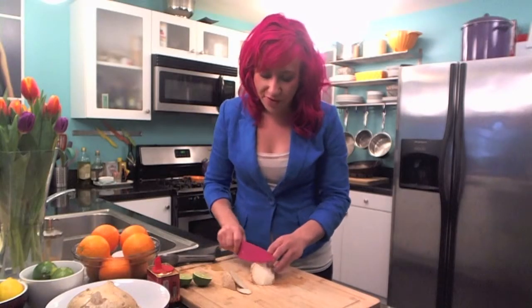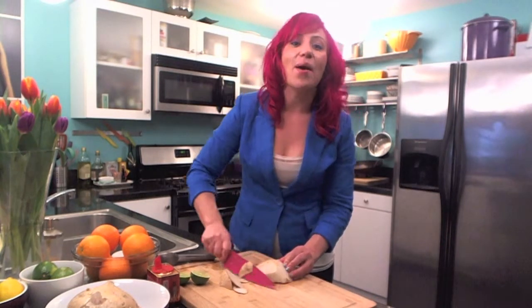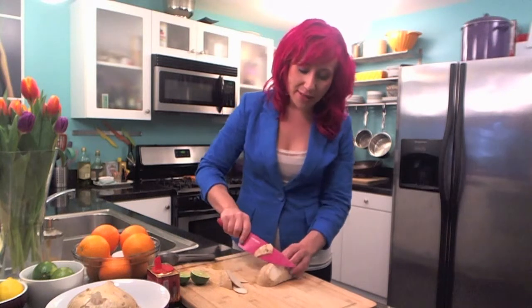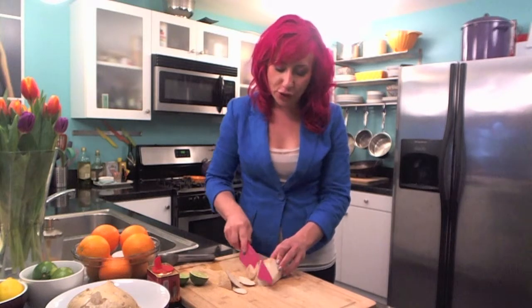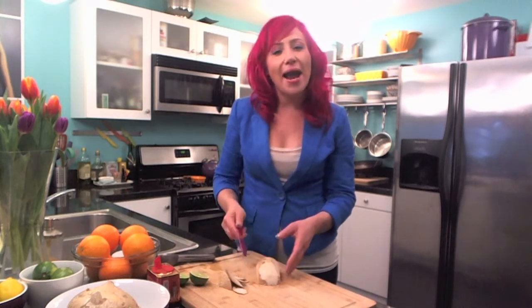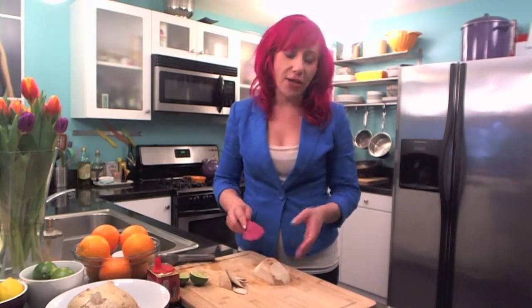Living in LA you see these street vendors on every corner — they've got these carts that are filled with ice and fresh fruit and they always have these rainbow umbrellas. You pull over, go to the guy at the cart, and pick out which fruit you want. They always have pineapples, mangoes, watermelon, jicama, and cucumber.